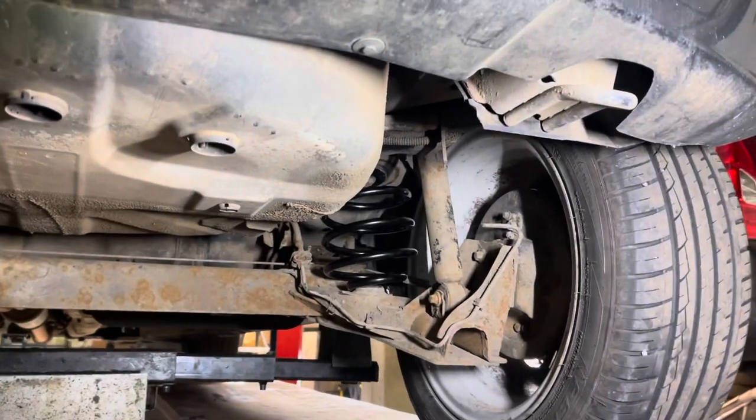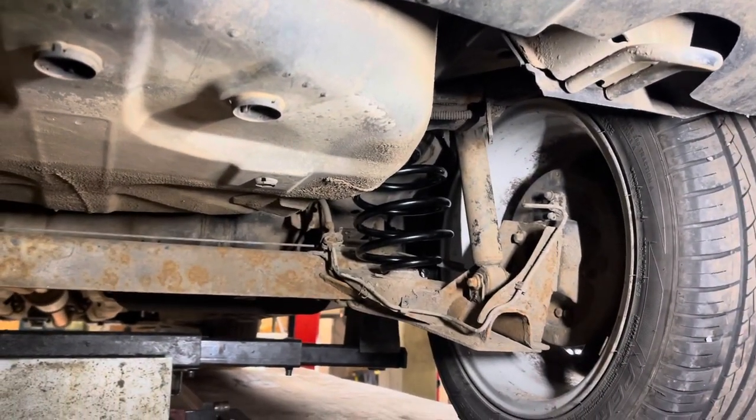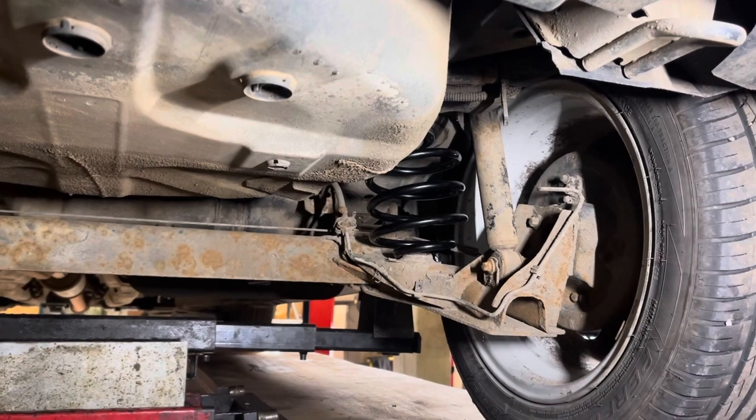And there we have it — one coil spring replaced on a Corsa C. Thanks guys, like and subscribe. Many thanks.